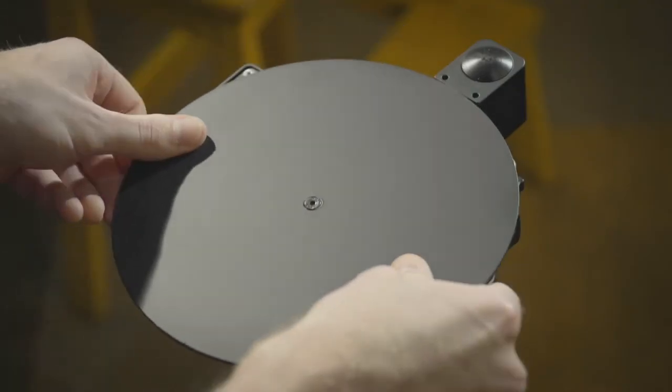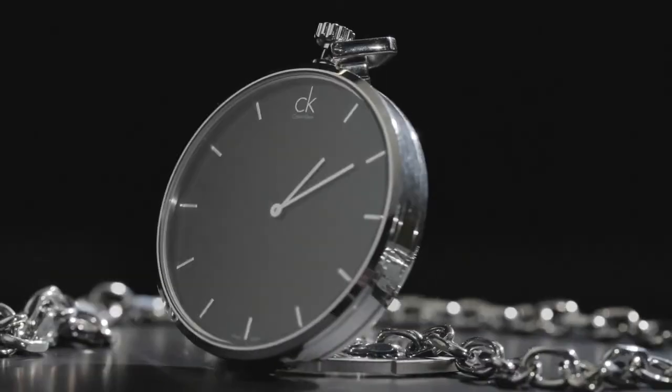With the turntable kit, you can use Trexo Wheels as a product turntable for 360 photography and videos.